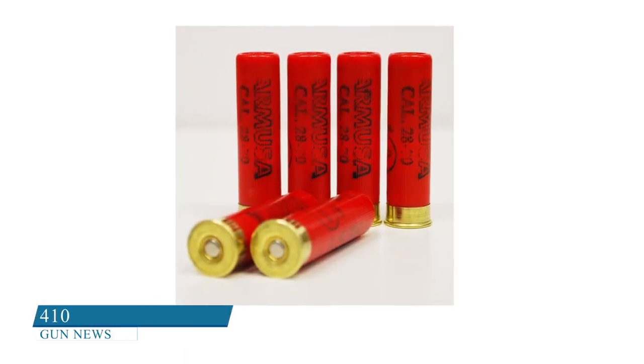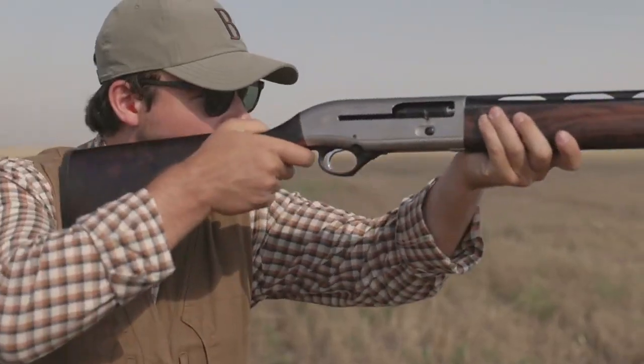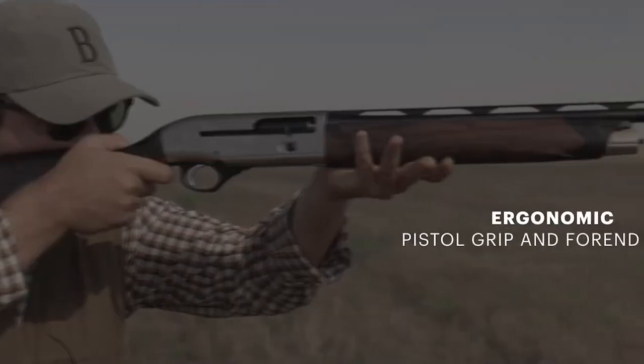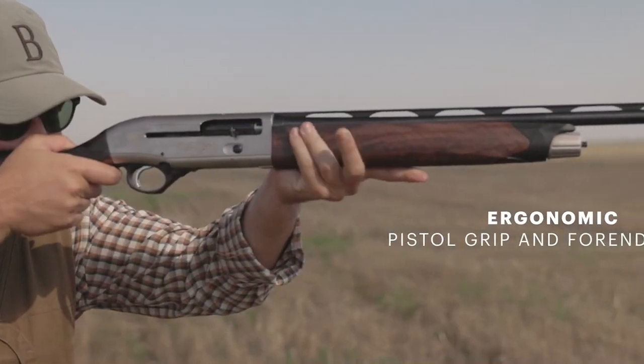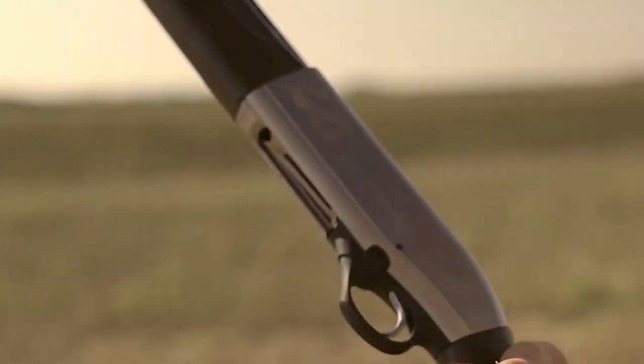28 gauge: In popularity, the 28 gauge shotgun ranks third. It's a lightweight firearm with a modest recoil, and is best used for upland and small game hunting. Although ammunition isn't rare, it's not as readily available as ammunition for 12 and 20 gauge shotguns.